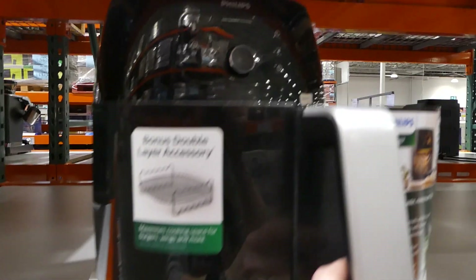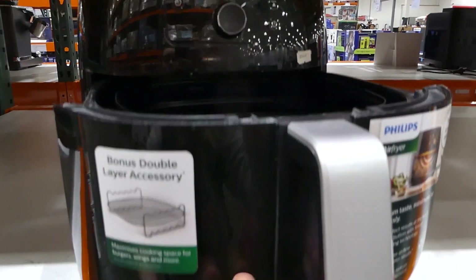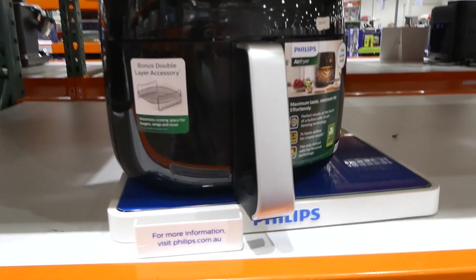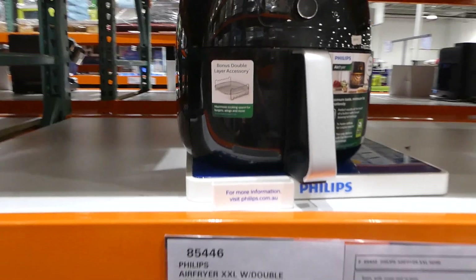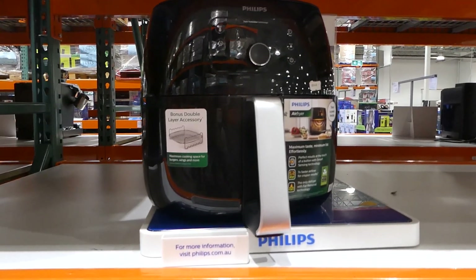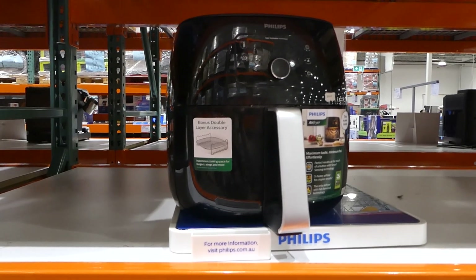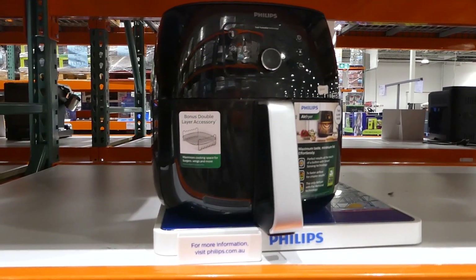Lots of people who use these can fit a full chicken in there with room, or a pork roast — and the crackling is supposed to be amazing. I love the fact that a lot of the Philips stuff comes with extra accessories, like the double-layer, just like the Philips All-in-One Premium Cooker comes with an extra bowl which you don't get anywhere else.